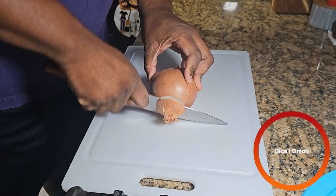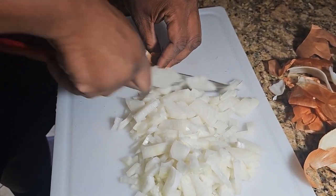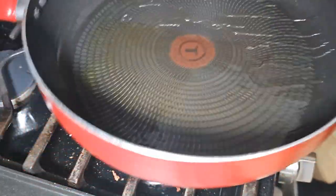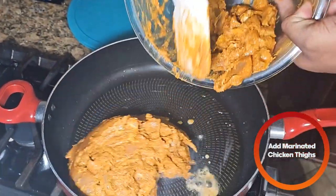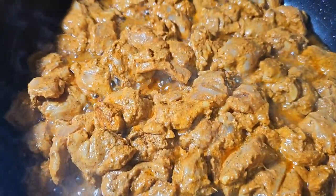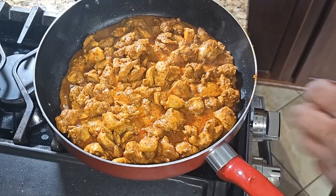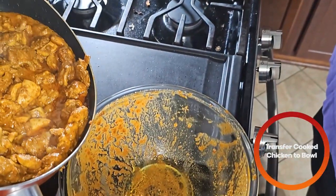Then we're going to cut one onion. We're going to add some ghee to the pan, and after the ghee is nice and melted, we're going to add our marinated chicken. When the chicken is just about done, we're going to kill the heat and transfer the chicken to the side.